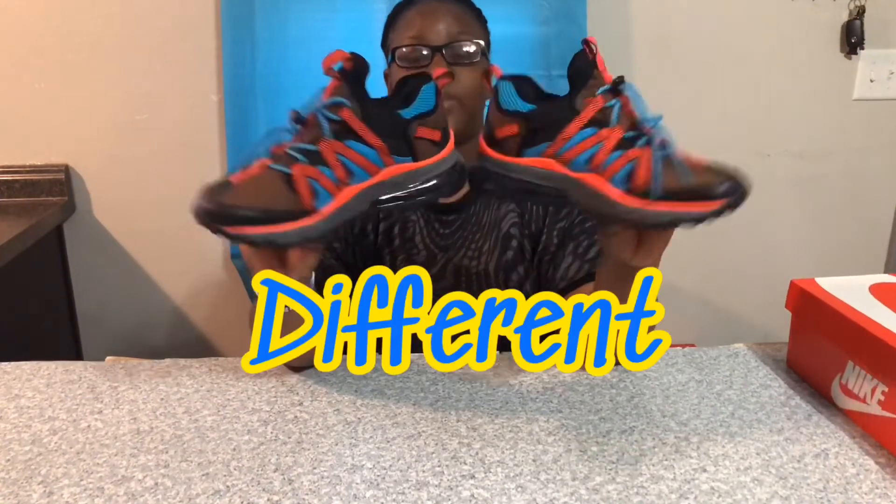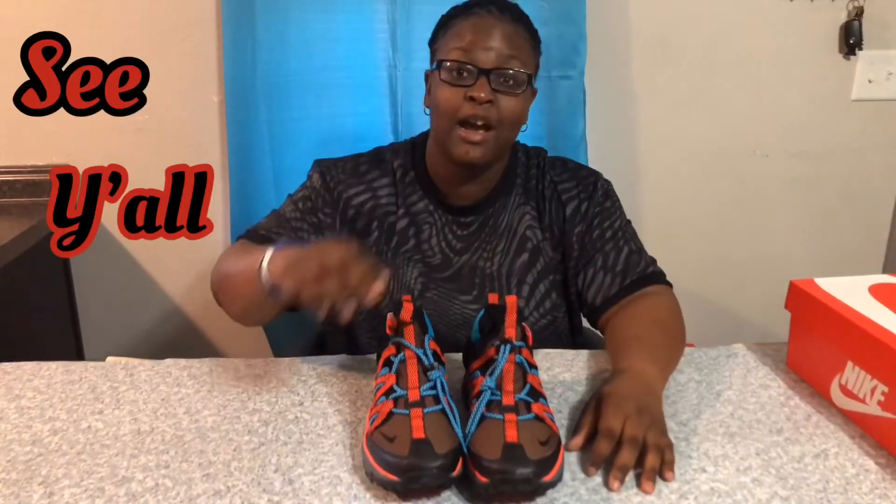Get at me. Different, but there you go with another review. I'll be back soon, in a week, to give you something else. I got something interesting coming for you, so see y'all on the next one.